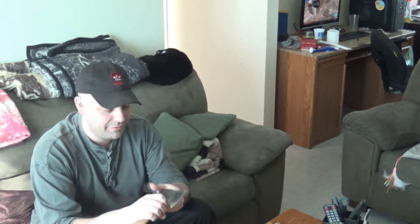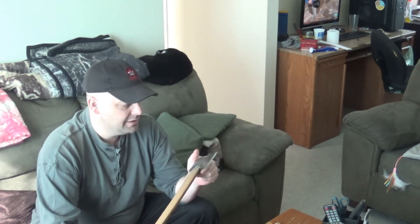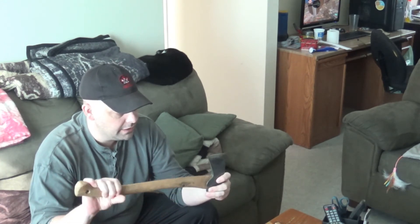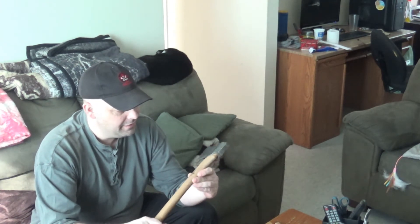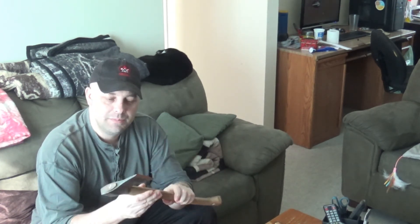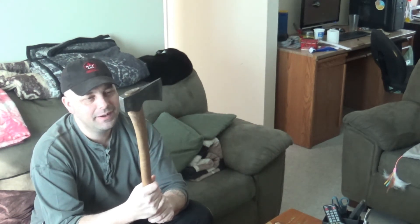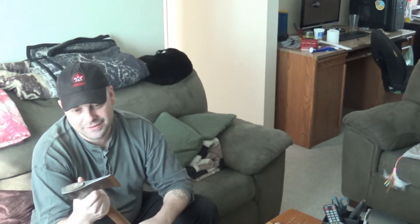Having a family and everything else, money just didn't allow it and I wasn't able to get one. Now I can say that I've got one. The Fiskars is not going to be on the pack anymore — I'll definitely be using this one for sure.